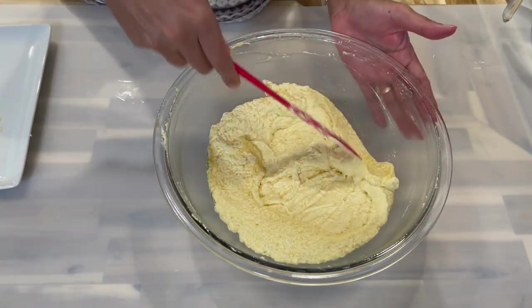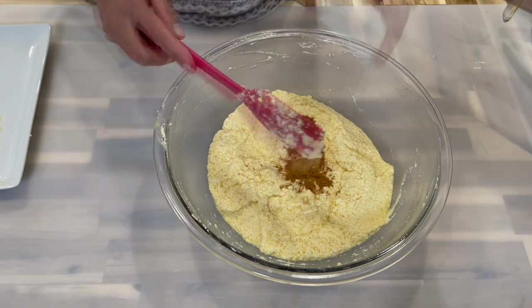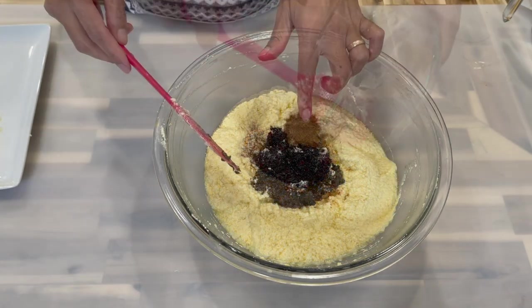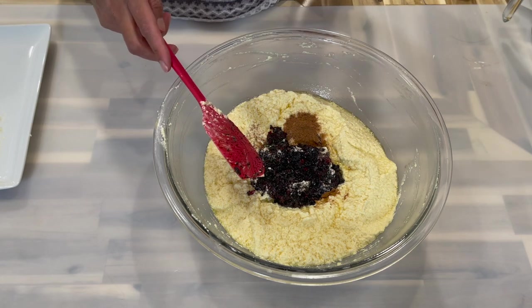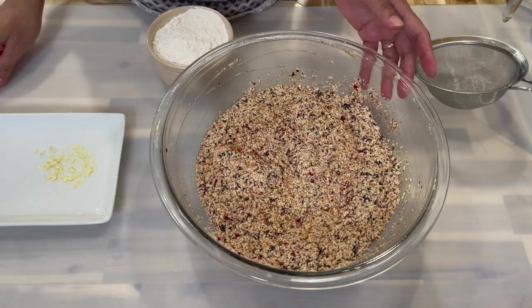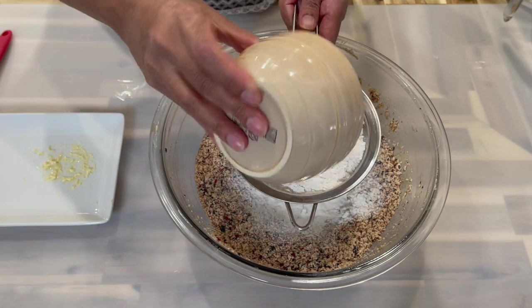Now that everything is nicely creamed, add in your spices, essence, and all of your fruits. If you'd like to reserve some fruit to add at the end, that's fine — but I'll be using all of it. Once the fruits are mixed in, go ahead and add in the flour.